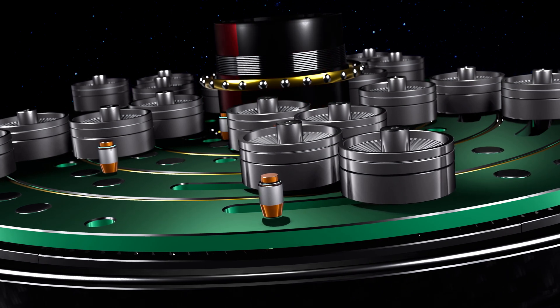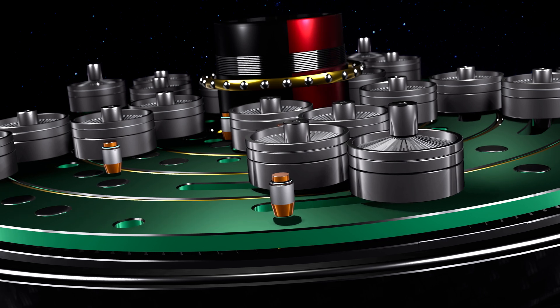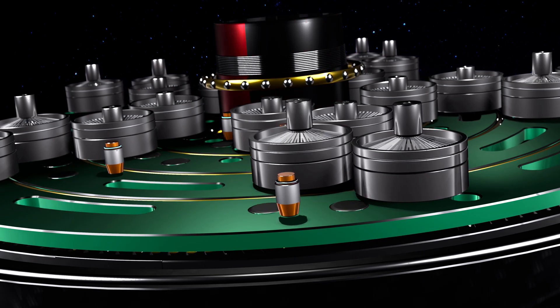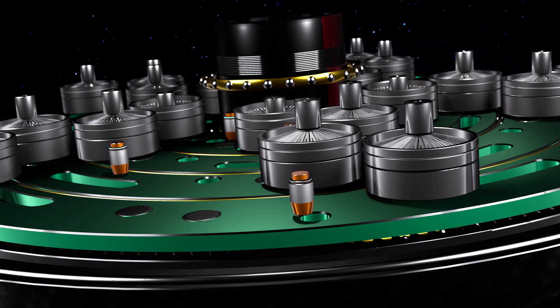We believe that this type of gearbox is the future of modern biking. Whether you are riding a muscle-driven one or an e-bike, you will enjoy all the benefits of a light and fast gear shifting device.